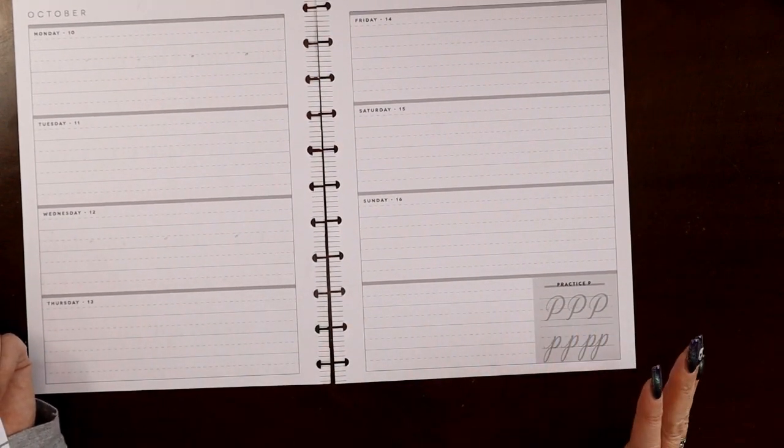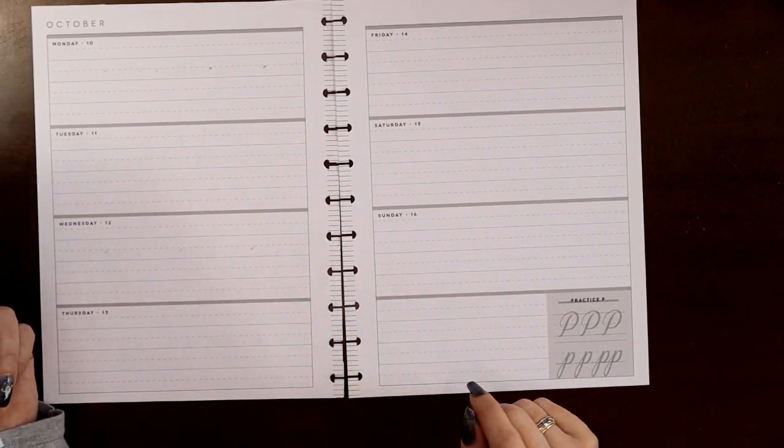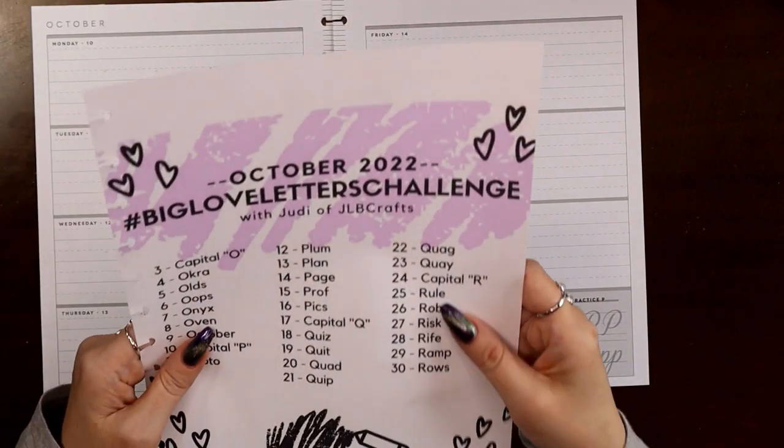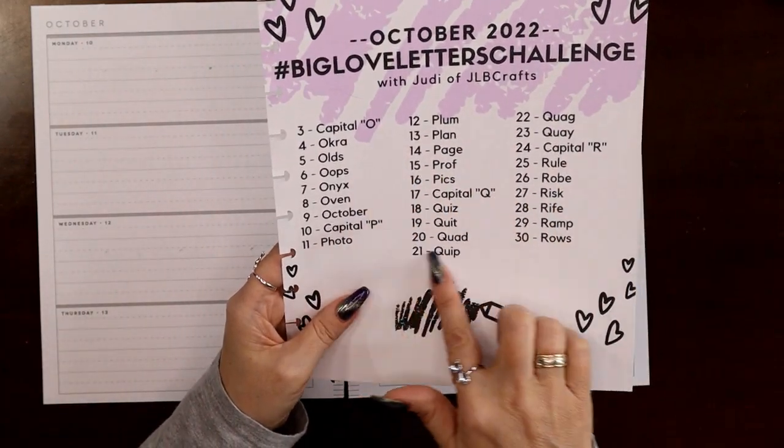Oh my gosh, this one is a no-brainer. I knew this from the moment that I saw that P fell in October that it was going to be P for pumpkins. How could we do anything different? So those are our words.